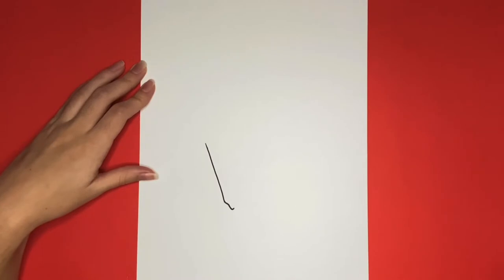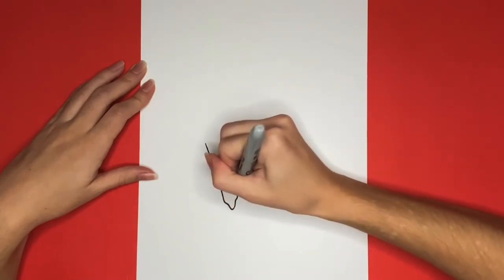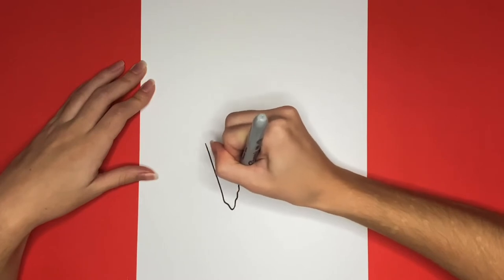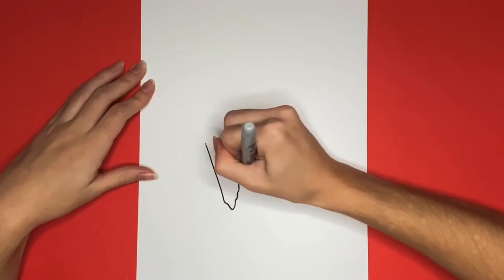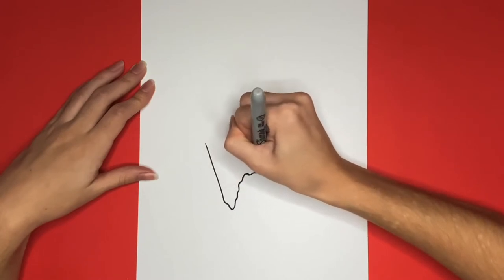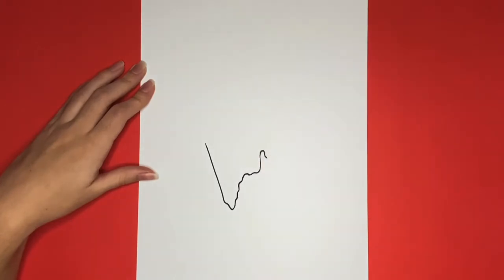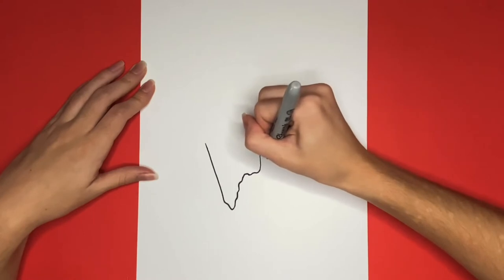The wavy line is going to go a little bit like this, and I will stop after I'm done so that you could see what it looks like. Awesome job! Next, we are going to continue this line going upwards a little bit, and again it is going to be wavy. It will not be a straight line.